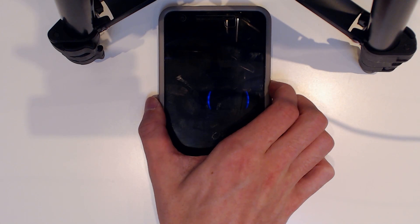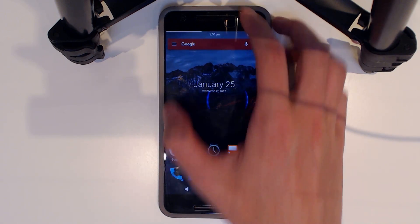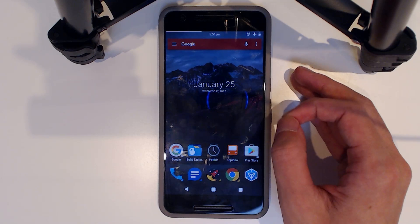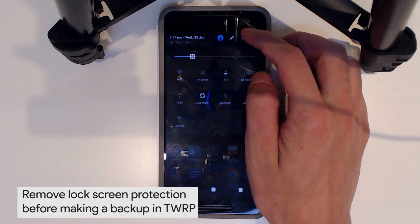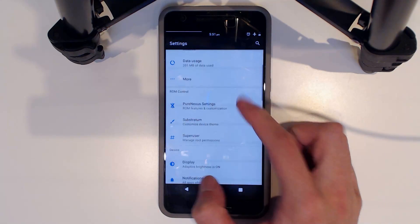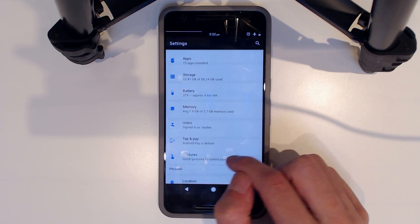So we always need to go back to our phone. I'm going to make a backup of my current ROM, which is the PureNexus ROM, just as a precaution. Go into Settings and disable any screen locks you have — that is very important before making a backup in TWRP.